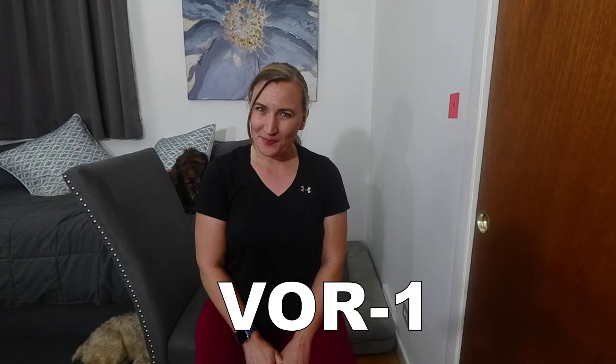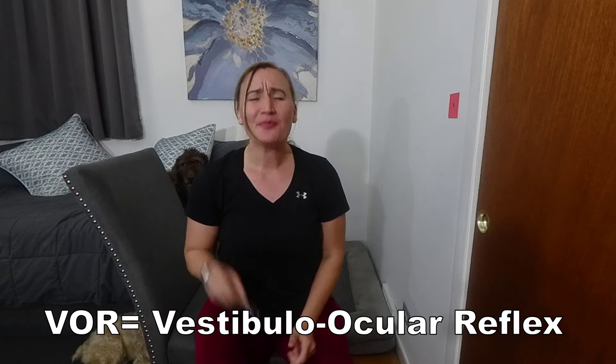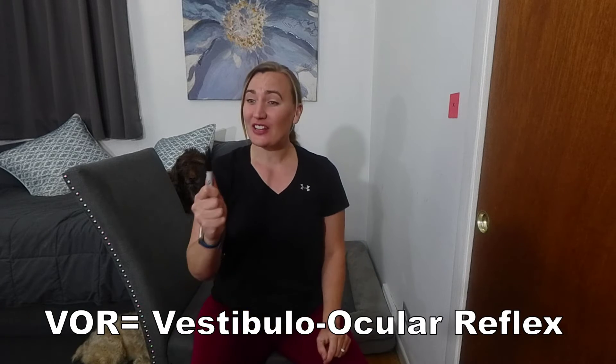In this video, I will show you a simple gaze stabilization exercise called VOR1. The purpose of this exercise is to improve the coordination between the eyes, inner ear, and brain through improving the vestibulo-ocular reflex. This reflex allows us to fixate our gaze while moving our head during all of our day-to-day activities.